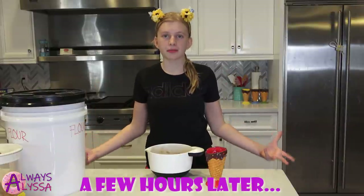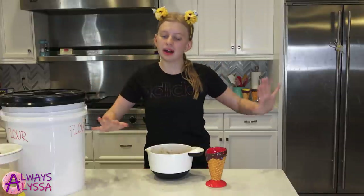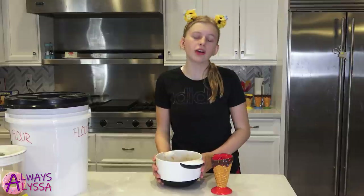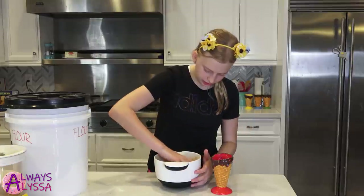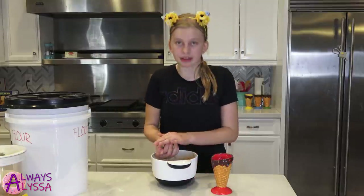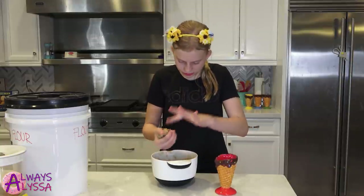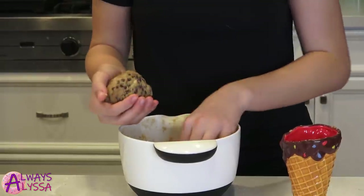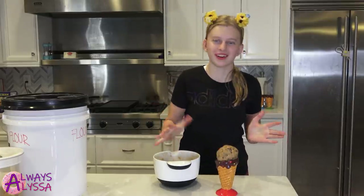I just got back from soccer practice — as you can see I'm in a different outfit. My hair is so messy and sweaty, but my cookie dough looks fantastic. The next step is to start making the cookie dough look presentable so people want to eat it. Everyone wants to eat cookie dough anyways, but it'll still look cute. So I'm just going to grab some cookie dough and make a giant ball and put it in this ice cream cone. It's very cute. I think this is big enough.